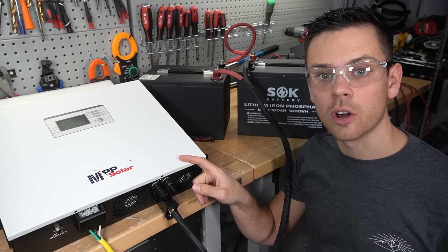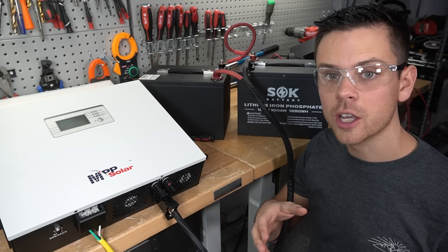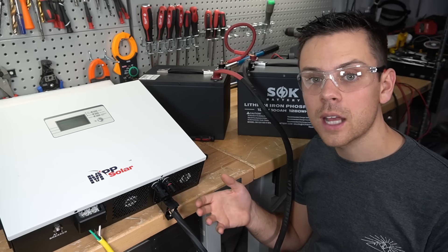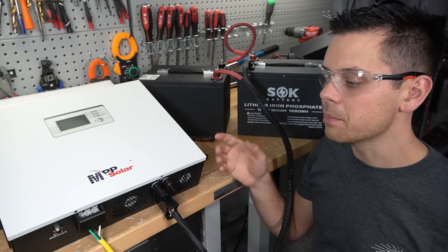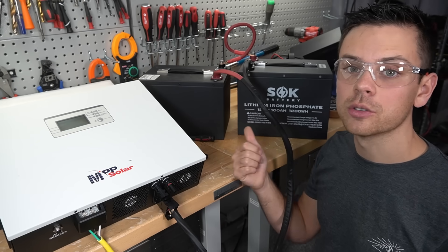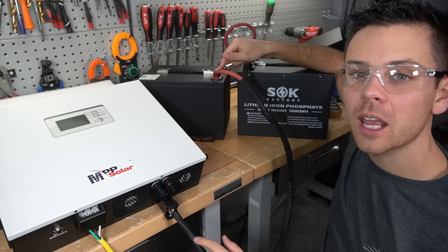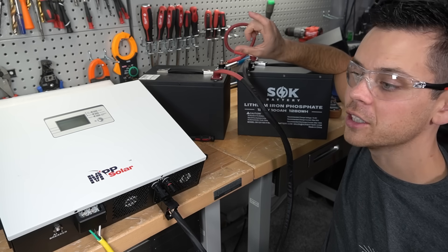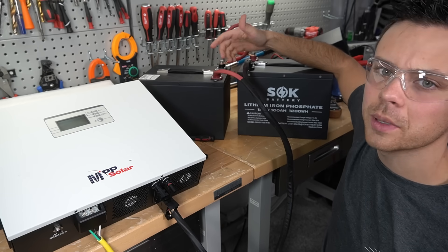One thing this does not have for RV and van systems is a DC-to-DC battery charger. So if you have a 12-volt alternator charging system and you want to charge your solar battery bank, you cannot do it with this box — you'll have to buy another box or a step-up converter. Another downside is the limited PV input voltage; if you want higher voltage with all panels in series, you'd need to add your own solar charge controller. Also, this battery cable does not have its own fuse, so I'd recommend connecting all your batteries to a distribution bus bar and using a circuit breaker or mega fuse for safety.